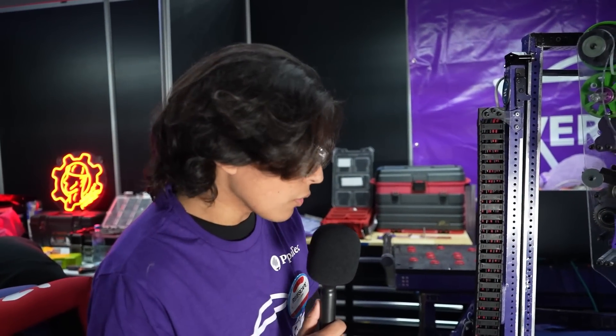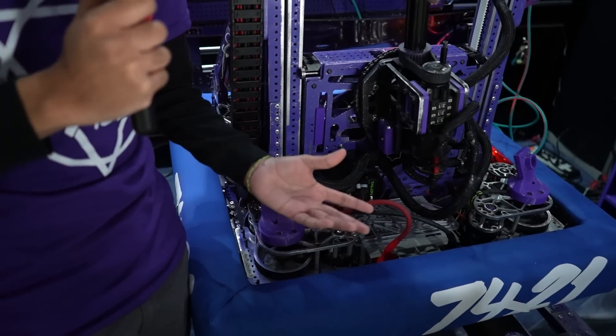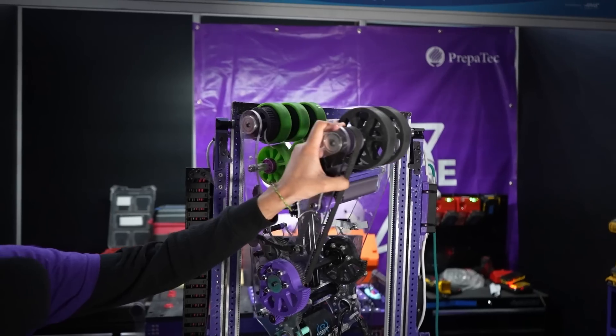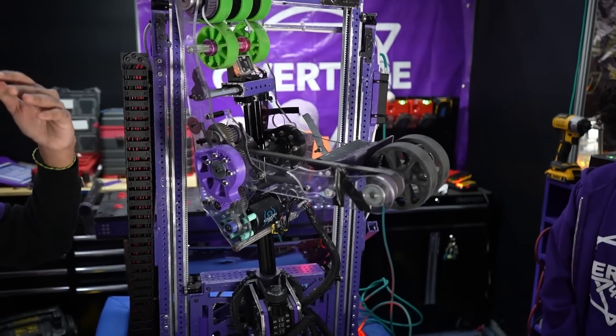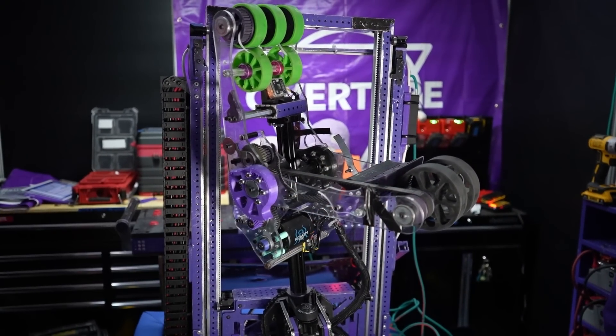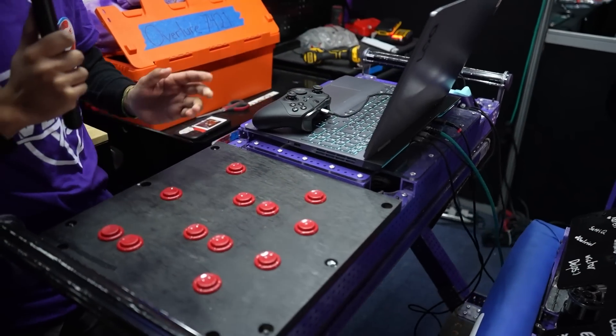About the electrical side of the robot, we have CAN adapters on all our motors for cleaner wiring and improved reliability. We also have the CAN range sensor in the intake that detects when game pieces are present.